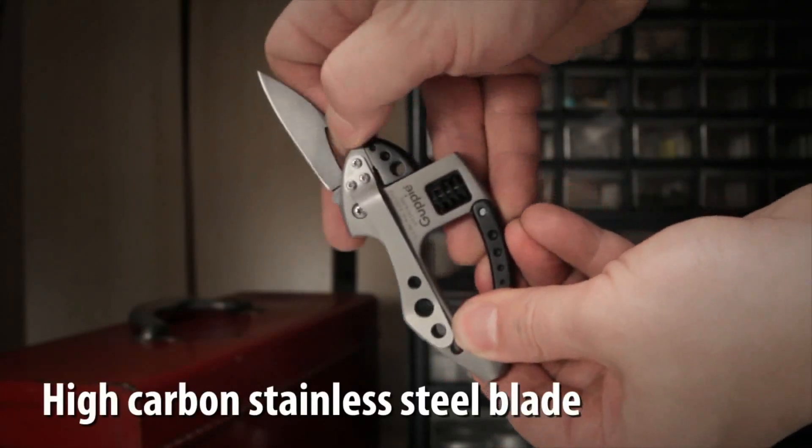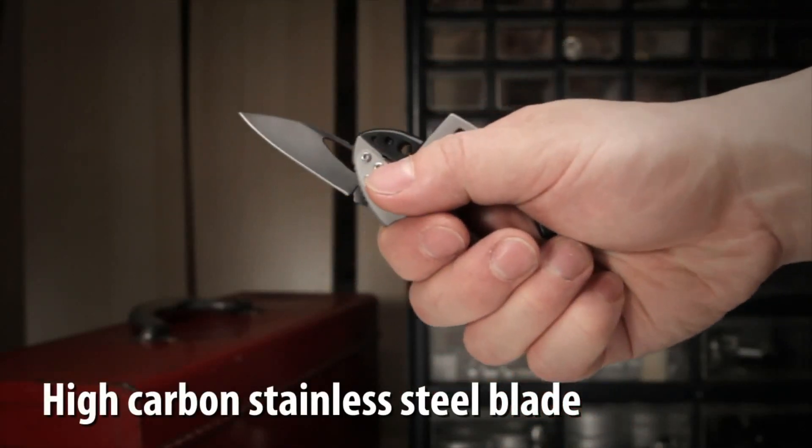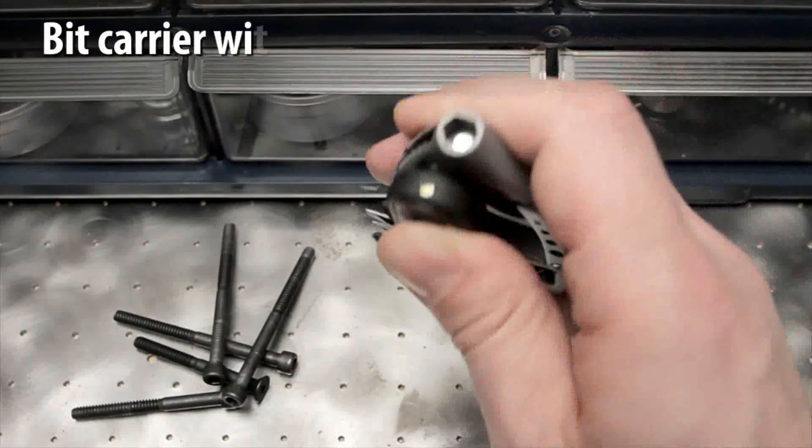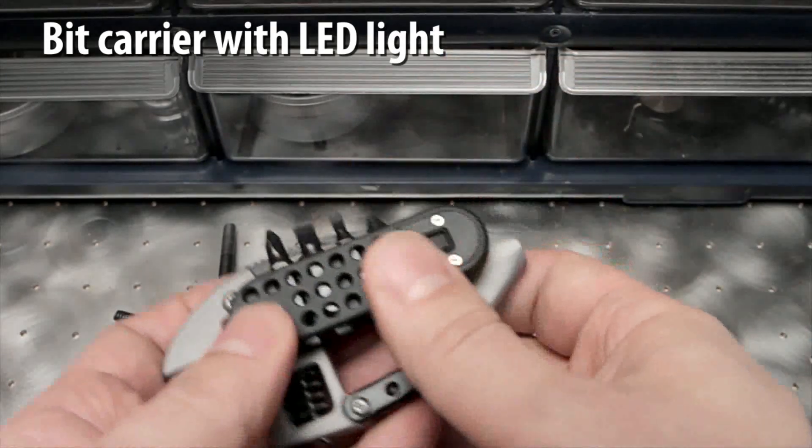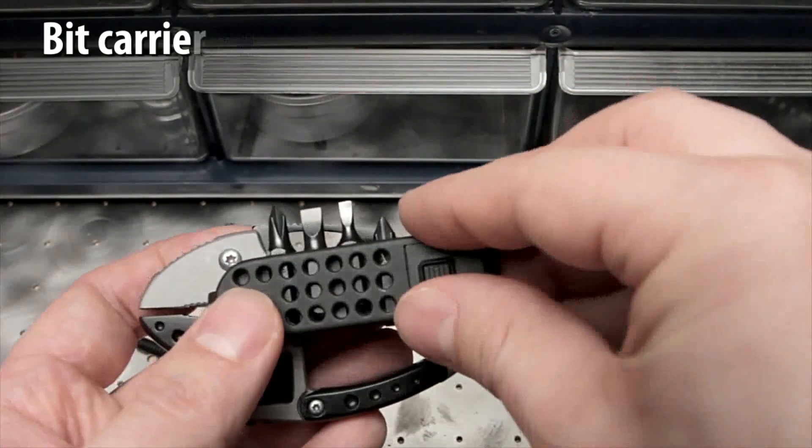A high carbon 2 inch stainless steel blade can be opened and closed easily using the blade slot. The removable bit carrier is a high intensity LED light and has two locator posts and strong magnets to hold it securely to the Guppy's side.